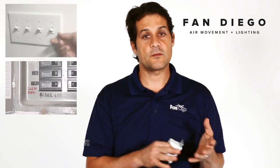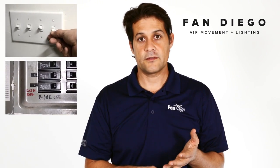The first thing you have to do to reset the control is turn the fan off — turn the power off to the fan either by the wall control or by the breaker. You want to leave it off for a couple of minutes so the electronics completely bleed out of electricity.